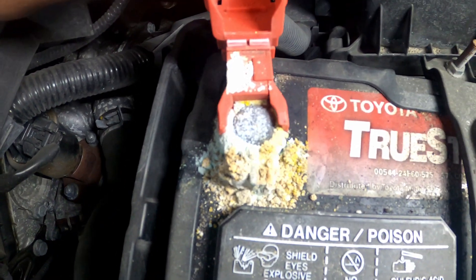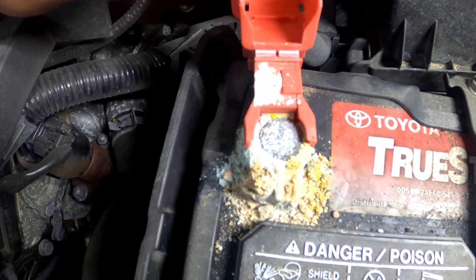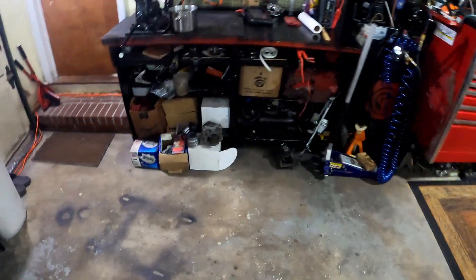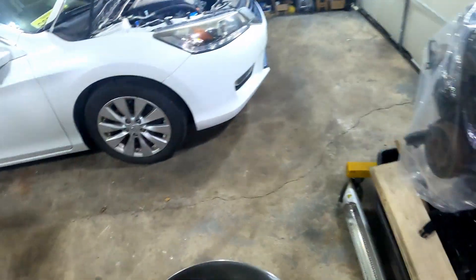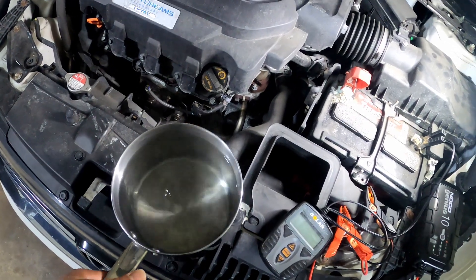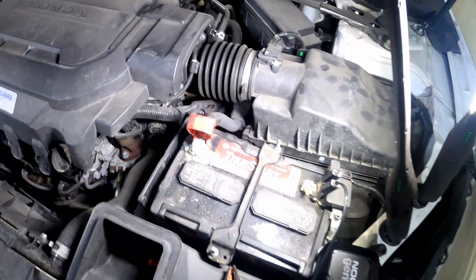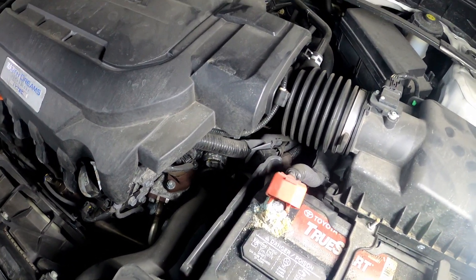First I'm gonna show you guys how to clean it off, and then I'll let you know what can cause it. I boiled some water — there are so many different ways to take care of this issue, but I'm just going to show you with straight water. It was boiling but it's not boiling now, trust me.